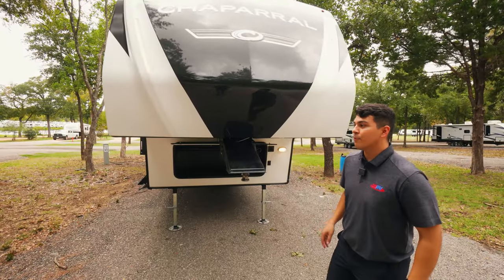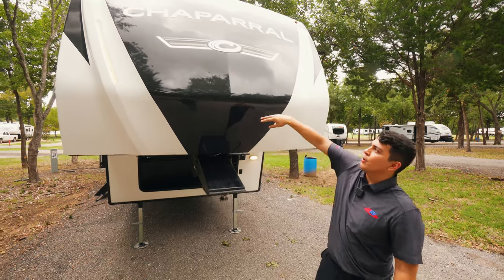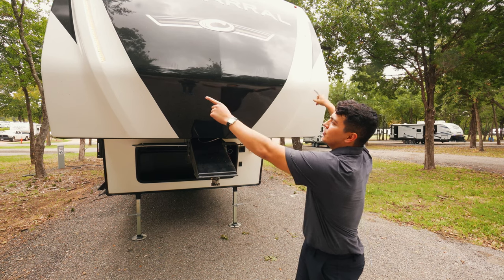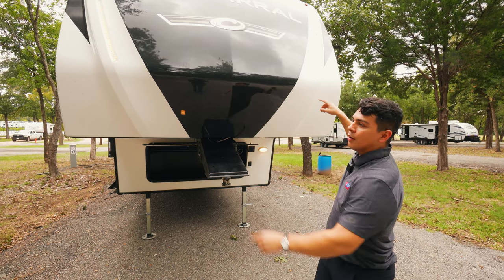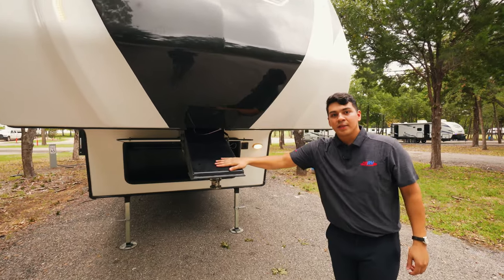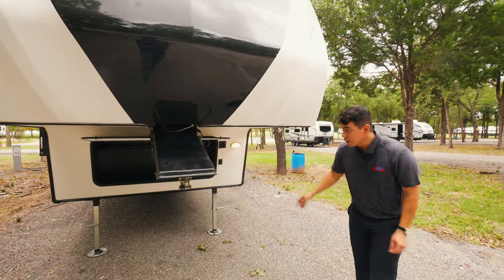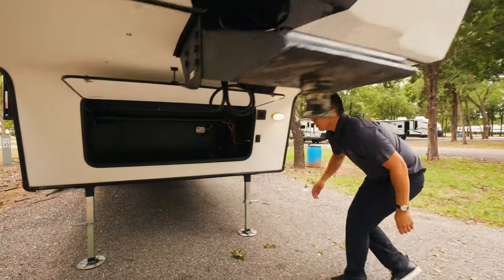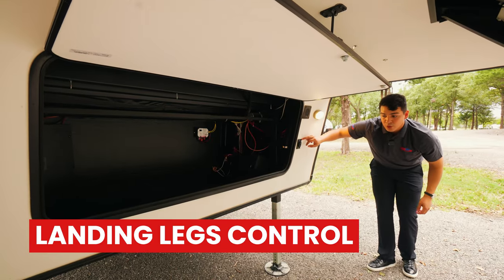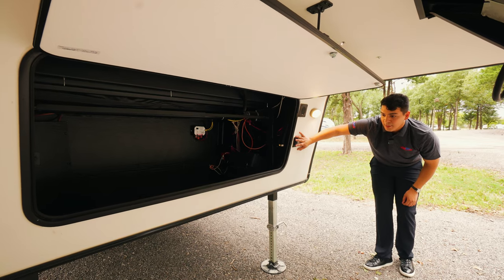Starting up front, we're going to have our beautiful new front cap on this Chaparral, and that beautiful Chaparral logo that we all know and love. On either side of this front cap, we have some LED strips for docking late at night. We're going to have our Lippert standard hitch that comes with these fifth wheels. Moving down underneath this camper, we're going to see our large storage space and landing legs control, which is going to help us drop and also raise the front of this camper.